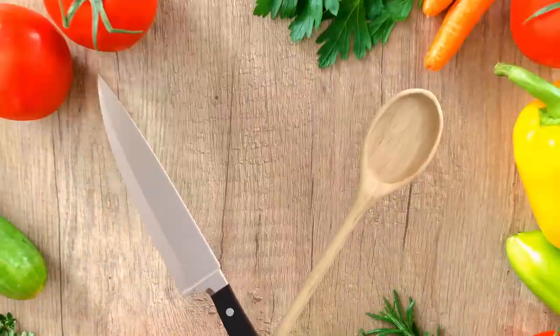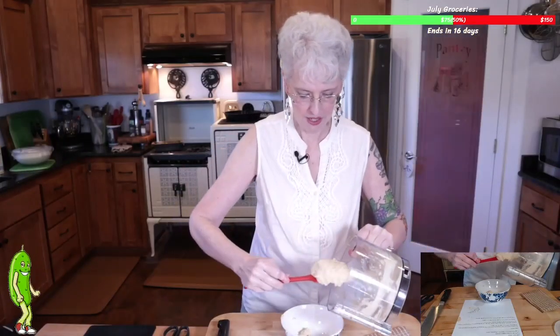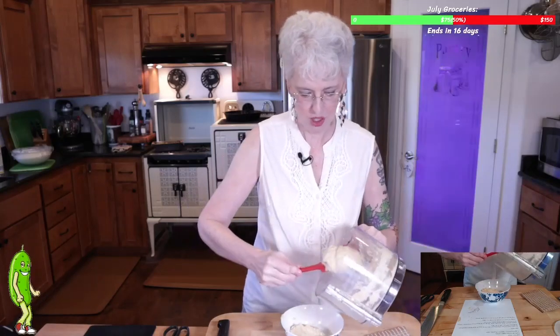Now we're going to add some delicious pickles. So this isn't going to be super creamy because we're going to be adding some chunks of pickles in here.